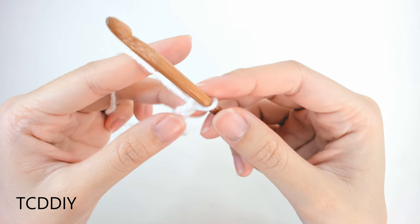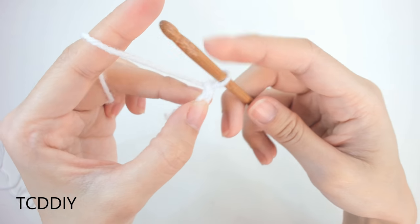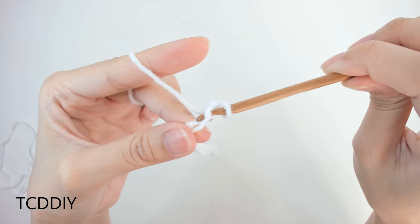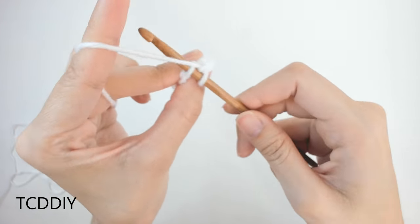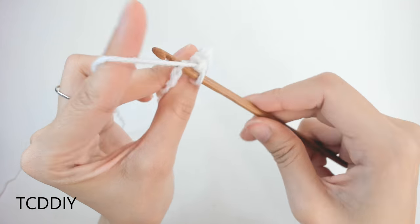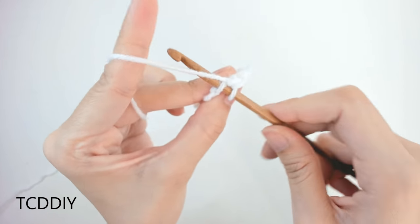Now that we have our base chain, we're going to block off that last chain, do a chain up of 1, and then into that loop we blocked off — or the second loop from our hook — we're going to go in with a single crochet. For this first row, we're just putting 1 single crochet into every loop all the way down. When we get to the last loop, stop — we'll be switching out our colors.